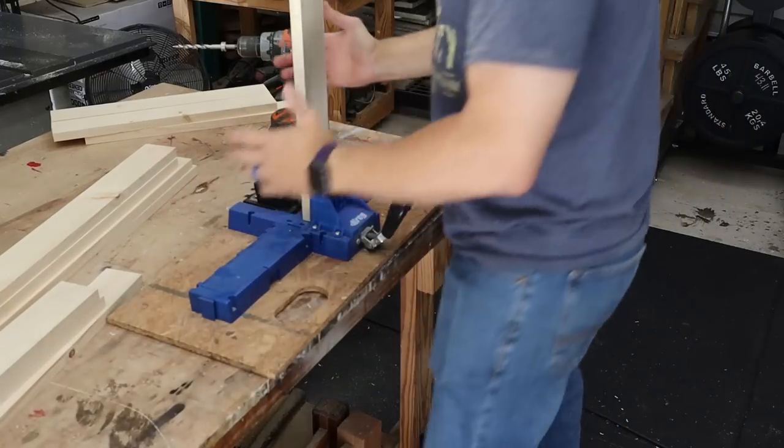There are a number of ways you can join this together. I'm using pocket holes for simplicity and speed. Pocket holes get a bad rap in woodworking, especially among more advanced woodworkers, but for beginner projects like this they're extremely accessible, easy, and they work good. If you don't want pocket holes, you can also use dowels or mortise and tenon — there are a number of different ways. I personally like pocket holes. For the side rails and end rails we're drilling pocket holes and using an inch-and-a-quarter pocket hole screw in a three-quarter-inch pocket hole.